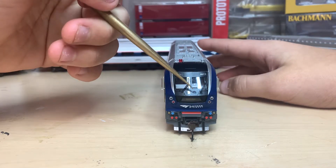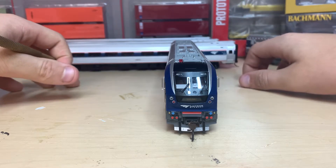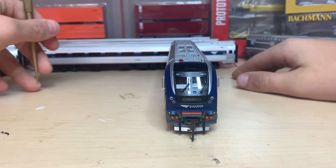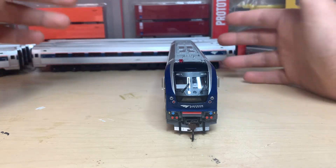We have two front headlights. We have two lights on top of the engine that flash white when going in either direction. And when you click the emergency stop button on your DCC console or controller, this one will flash because that's just how it works.